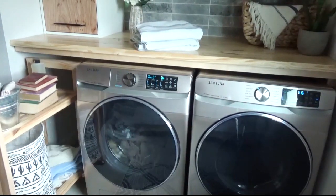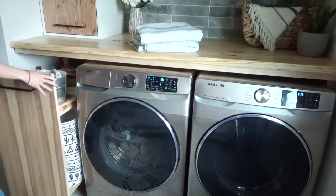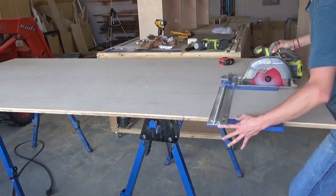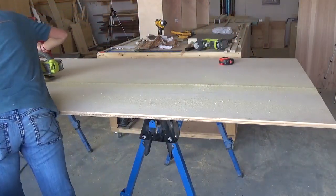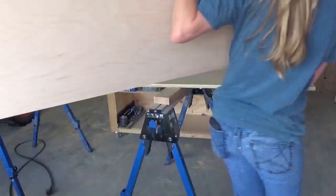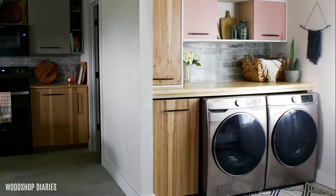First, let me share with you my cabinet building secret. I build a lot of cabinets, and I always use Purebond plywood for them. Purebond makes excellent quality plywood right here in the USA and Canada. It's formaldehyde free, and it's available at most Home Depot stores. Good cabinets start with good plywood. For the cabinet bodies in this video, I used three-quarter inch Purebond birch plywood, and then I used two-by-four panels of three-quarter inch Purebond hickory plywood for the doors so that they would match what I used on my kitchen cabinets.